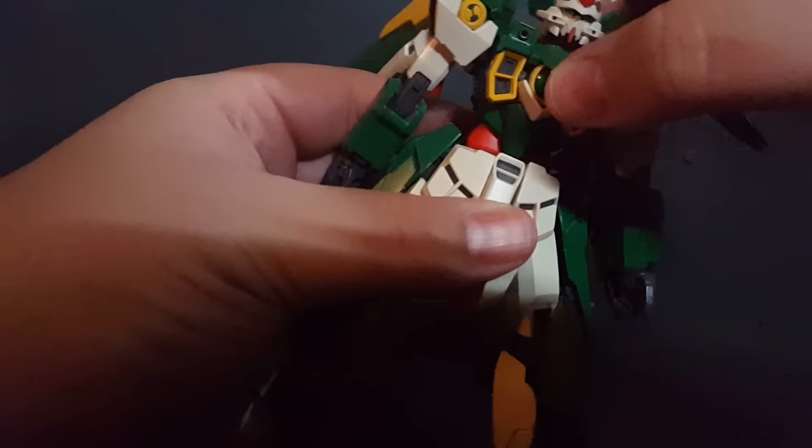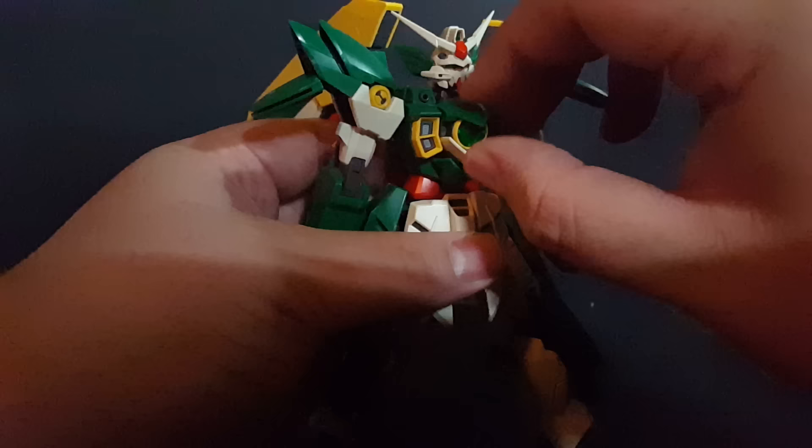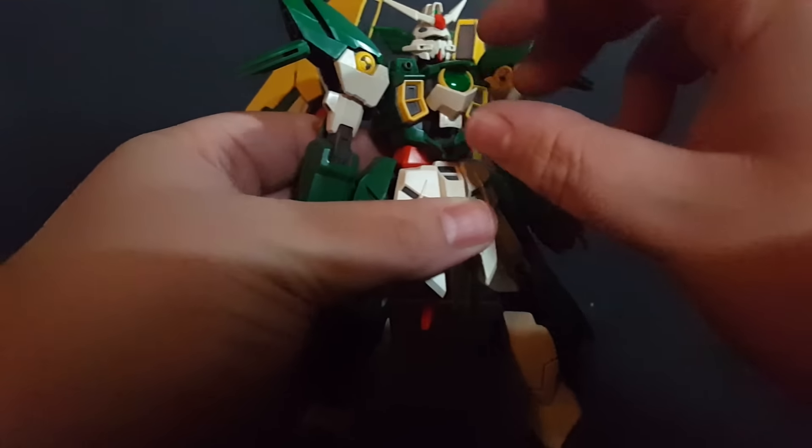In the torso, we have an opening cockpit — this comes up. We have a little pilot figure in there.